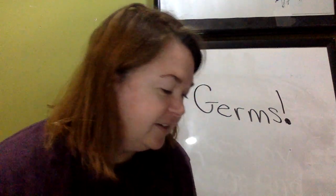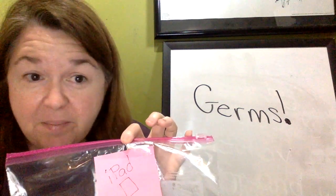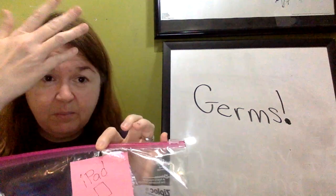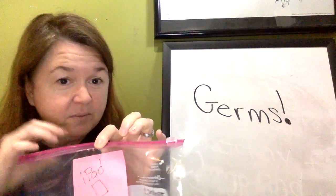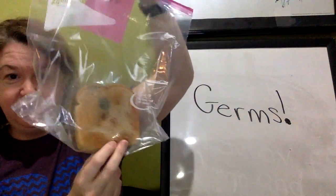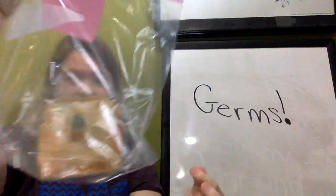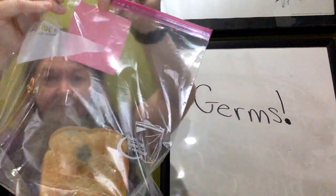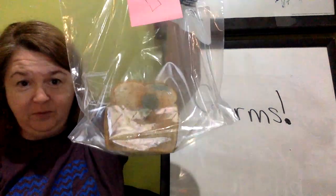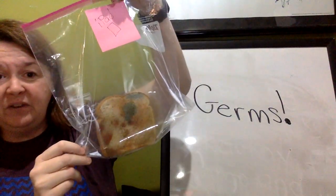You ready for this? This is from one iPad. We randomly picked up an iPad and wiped the piece of bread on it a couple of times — it was just a random iPad. Oh, goodness gracious. This one is really full of germs. All of that discoloration, all those different colors.